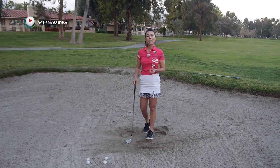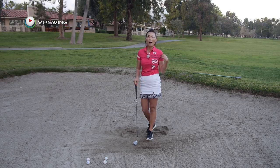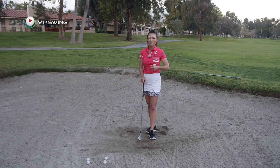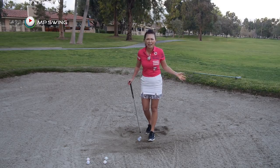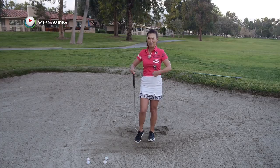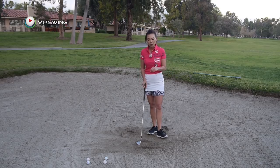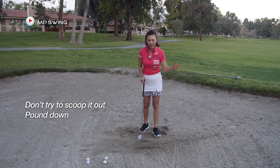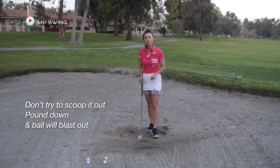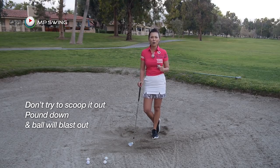Before we wrap up, I want to share a tip my dad gave me when I was about 12 years old. I was having difficult times out of the bunkers and the last thing I really wanted was to get in one. So he gave me this awesome tip: don't try to scoop the ball out of the bunker — just pound down at it behind the golf ball. The sand will blast the ball out. Ever since that tip, I've mastered the bunker shot and I've been very good at the bunkers.